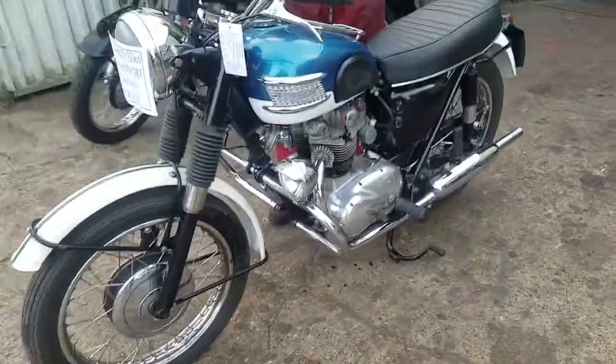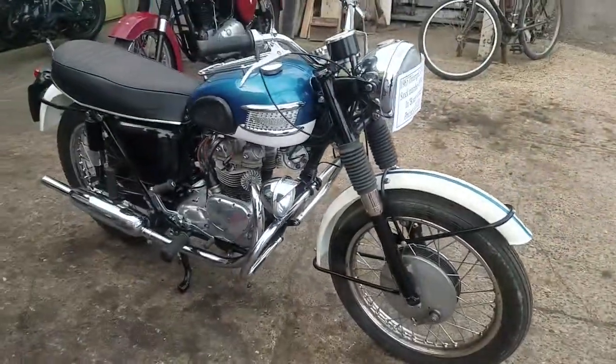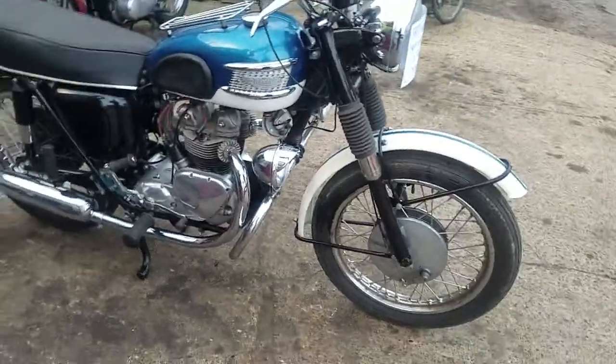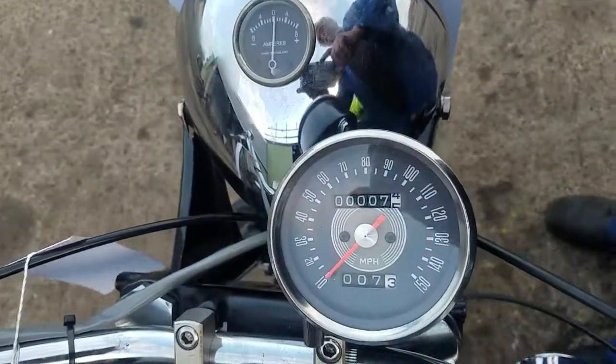It's in the right places. Looks fun, doesn't it? Yeah, definitely looks well. The last chap spent a lot of money on it. He's finally got out of his bike and sold me the lot. So you've done a mile or two, haven't you? Yeah.